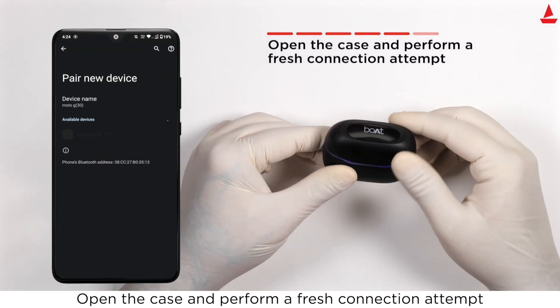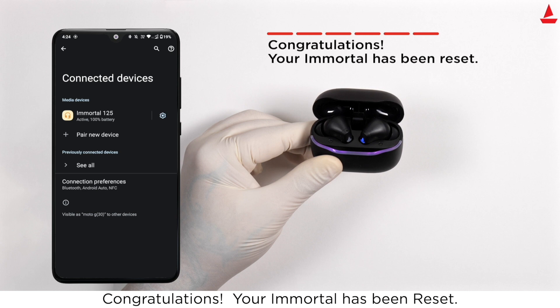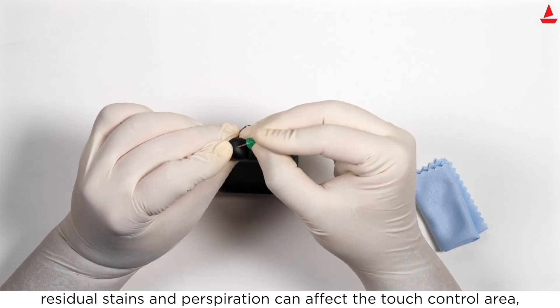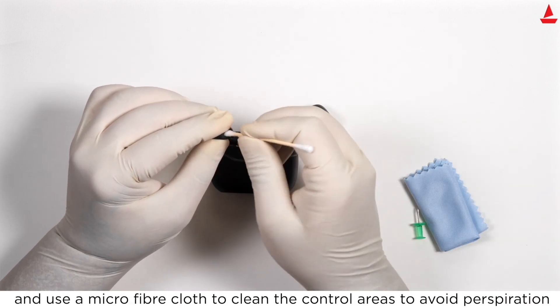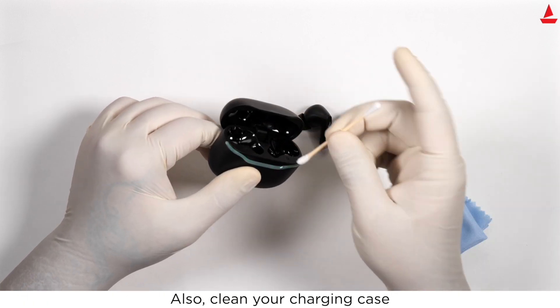Open the case and perform a fresh connection attempt. Congratulations, your Immortal has been reset. If touch controls don't respond after long usage, residual stains and perspiration can affect the touch control area — use a pogo pin or cotton swab to clean the earbuds, a microfiber cloth to clean the control areas, and also clean your charging case.